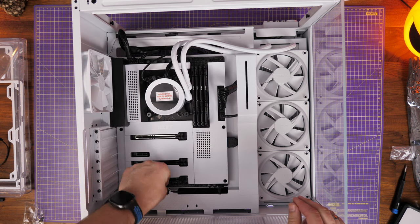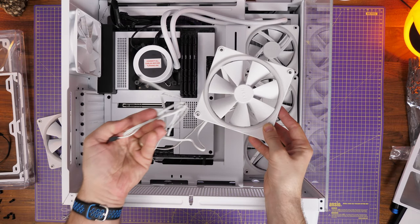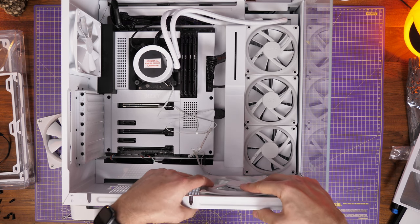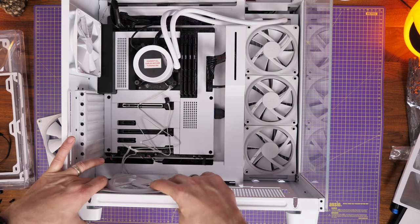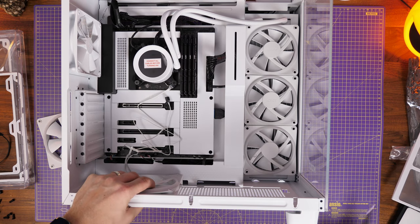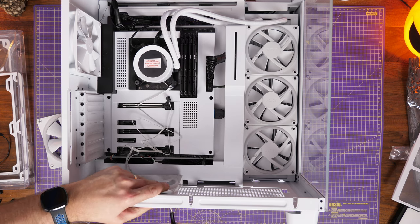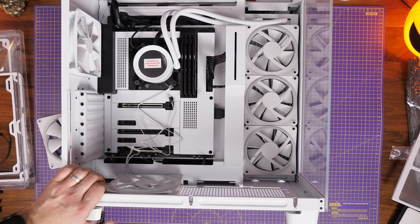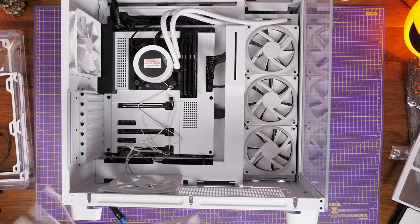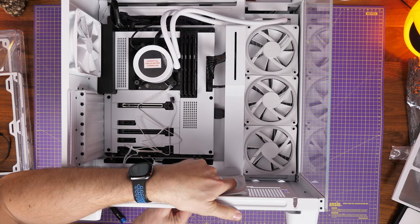Now I'm installing the rest of the fans. I've got the 240mm Duo fans going onto the bottom of the case — set up for intake, face down towards the bottom. Take the dust tray off first to get access, then use the fan screws included with the fans to screw them in from below. These intake cold air from below and blow upwards towards the graphics card and across the motherboard. I'm also pulling cold air in through the radiator, and exhausting hot air out the top.